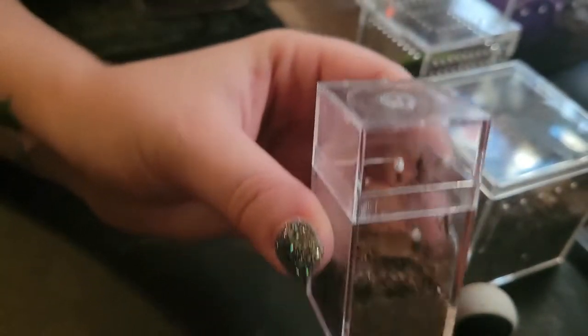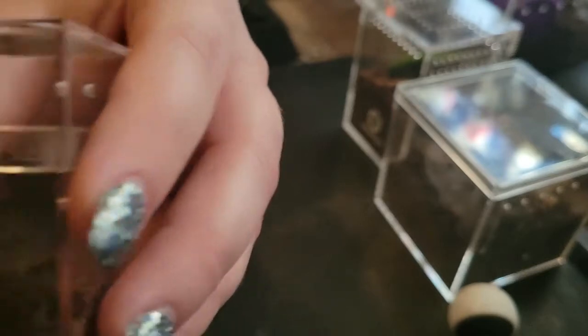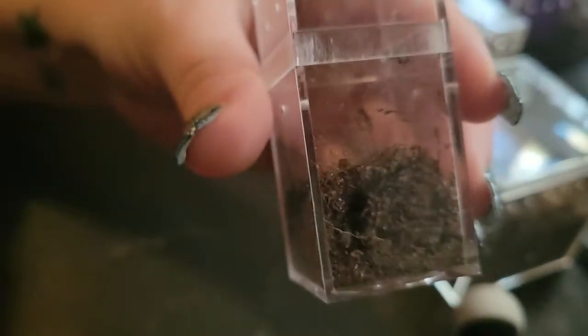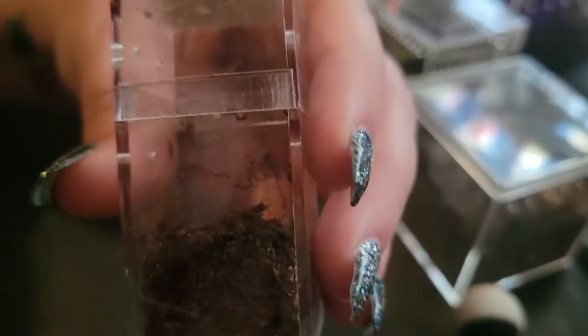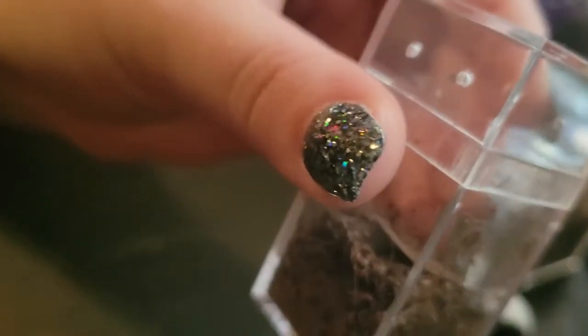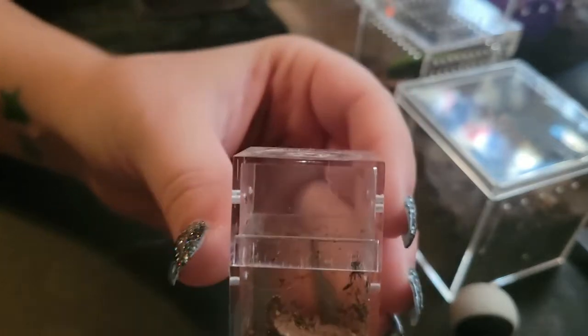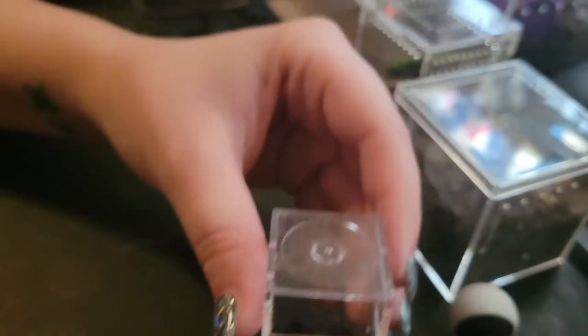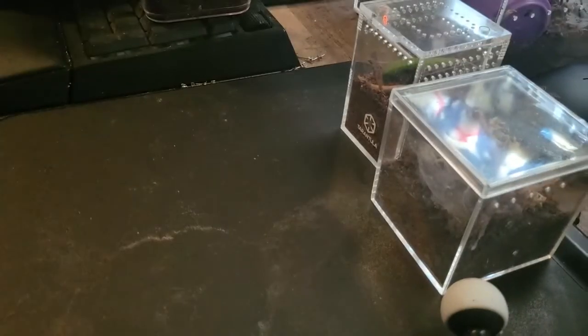This is my Guatemalan Tiger Rump — it's the Davus pentaloris, I believe. It just molted a few days ago and it is so tiny; I don't know if we'll even get to see it. I saw him a second ago but I can't find him now — he is tiny, tiny. He did have more dirt in here but it compacted down over time. I can't mess with him now; I need to wait until he comes out and then I can add more dirt. It started off way more — squishy dirt, I guess.